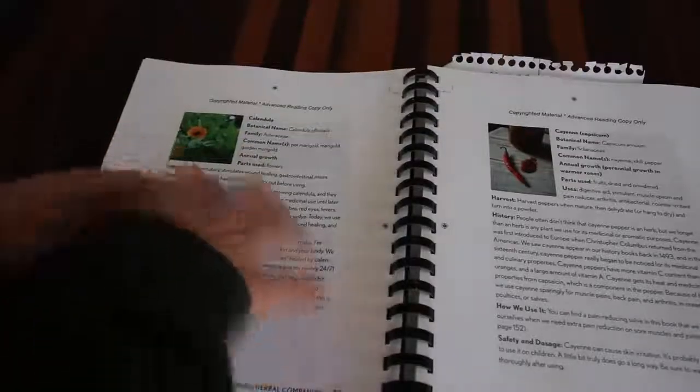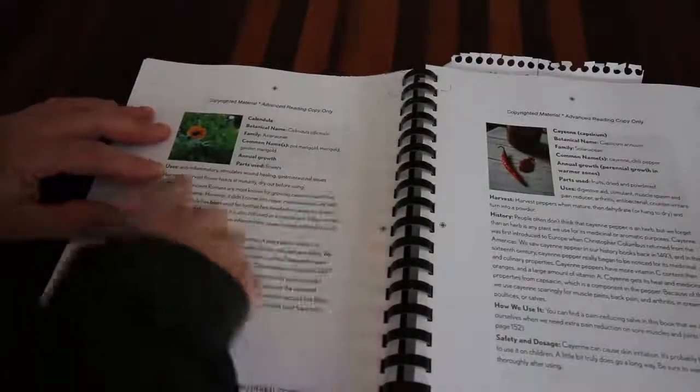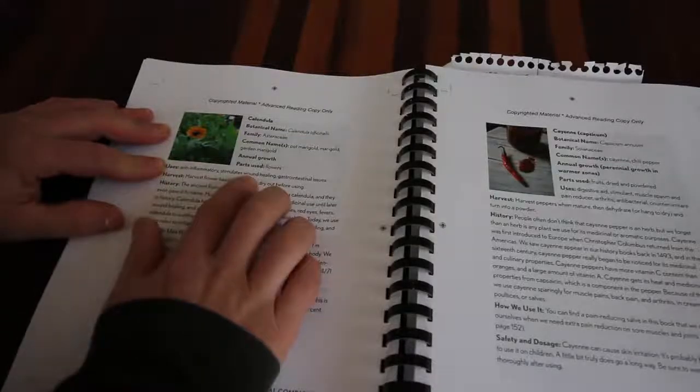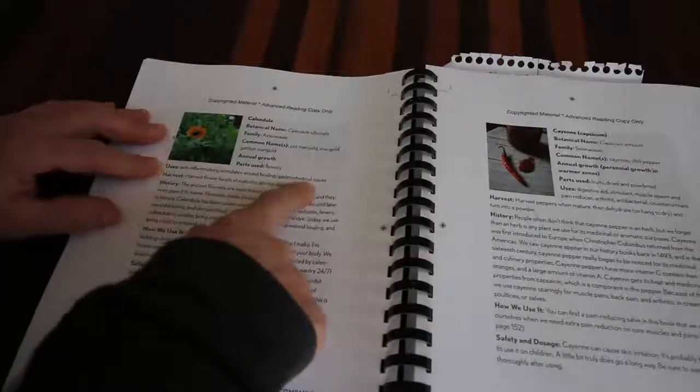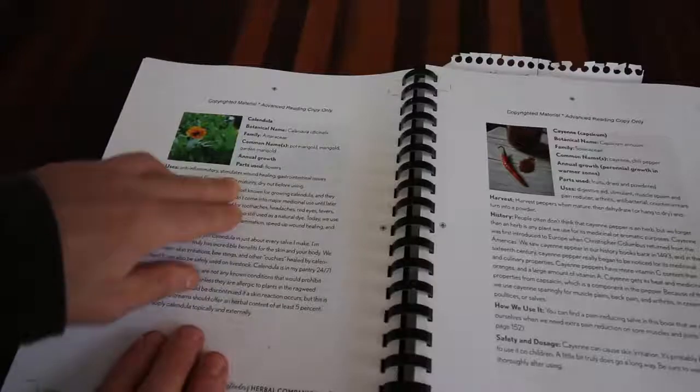For every herb, Amy lists the uses. For the marigold, we have anti-inflammatory, stimulates wound healing, and gastrointestinal use. Then she tells you how to harvest it - harvest flower heads at maturity, dry out before using.